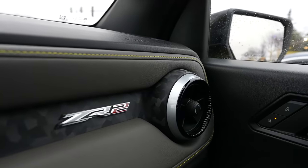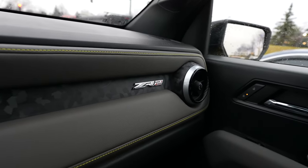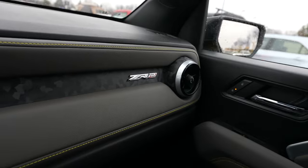I like the little ZR2 badge here on the dash — you can see that almost forged-carbon, camo-y texture on it.